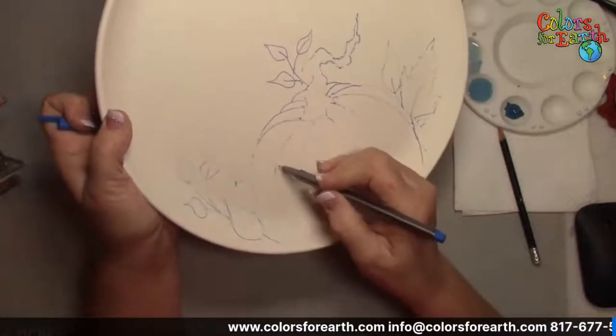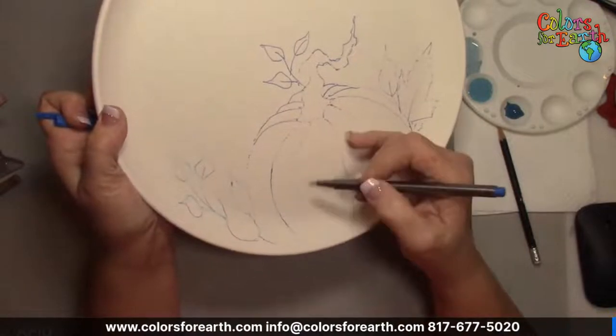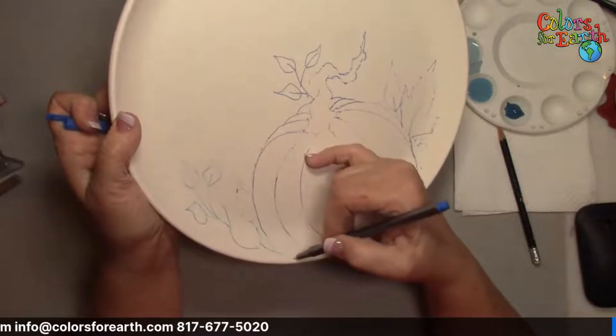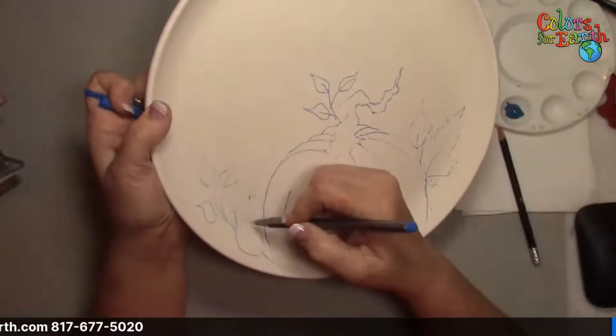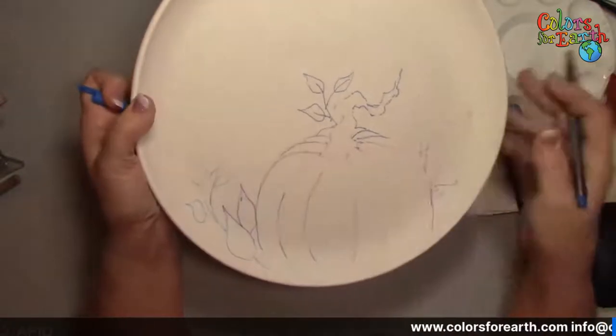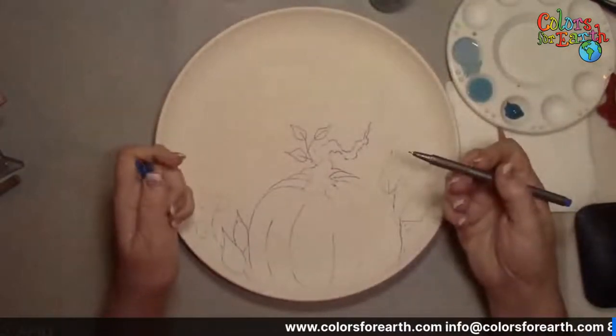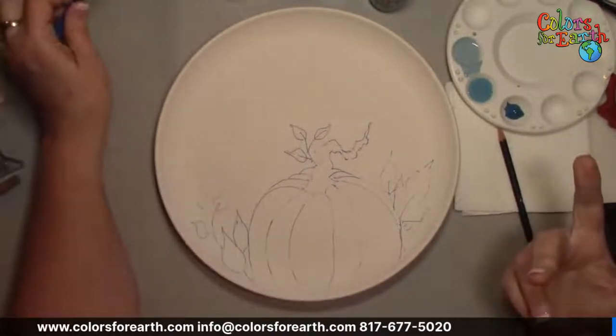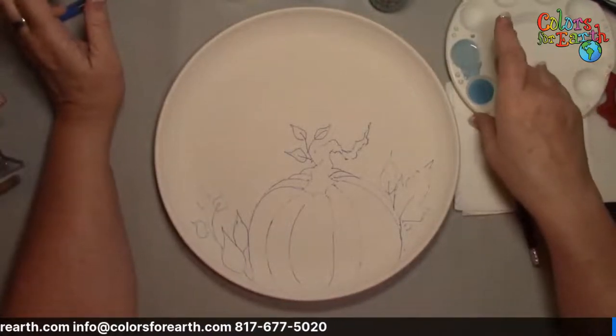I hit it with the mist bottle so it started to fade. Anytime moisture or product hits your lines, you take the chance of them actually fading away, so be careful of that. And don't freak out if the color of the marker bleeds through your colors — it burns off, it's not going to hurt.